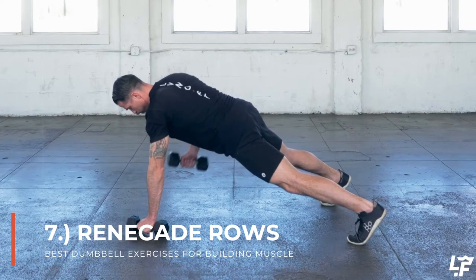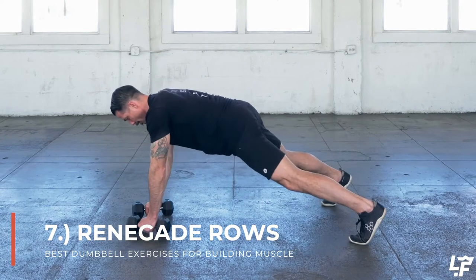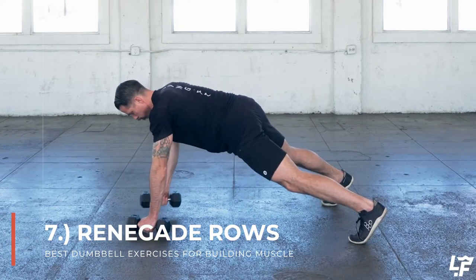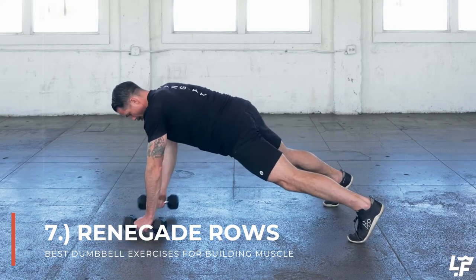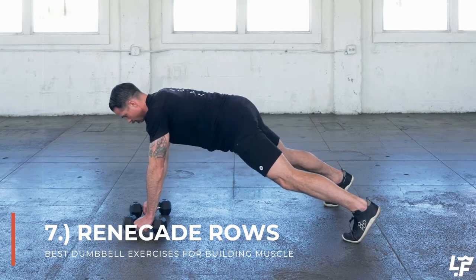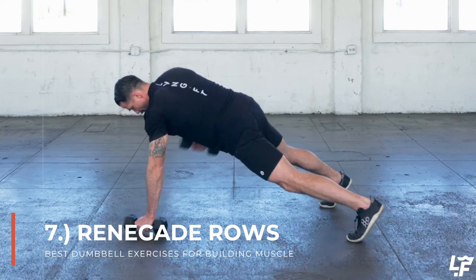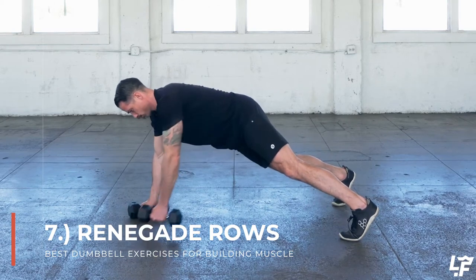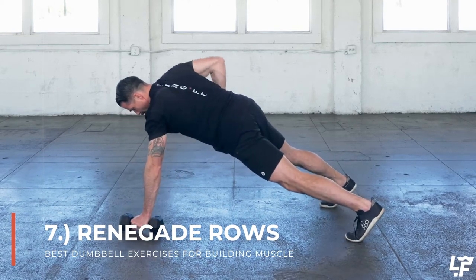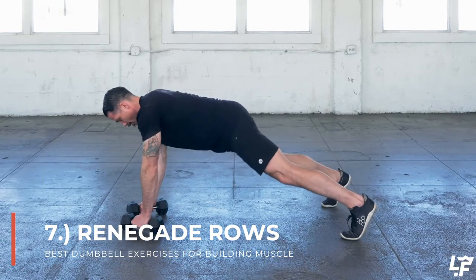You're in the plank position and while staying solidly in the plank — you may need to widen your foot stance for a little more stability — you're going to row that dumbbell up towards your hip. Think about bringing your palms into your hip pockets, keeping your elbows tight to your side. This is going to incorporate much more lat engagement and upper back engagement in that row position, then bring that weight back down and switch to the other side.